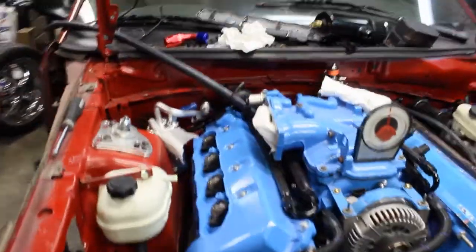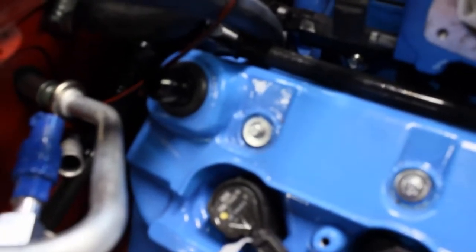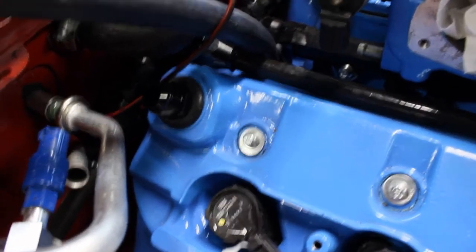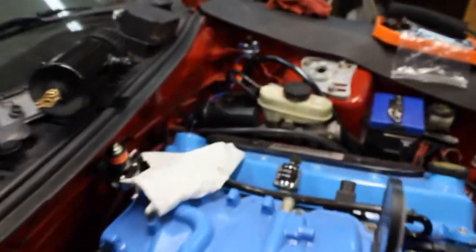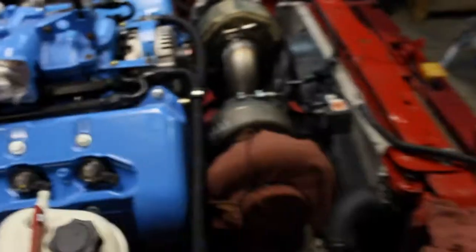We've got two fittings in the valve cover, one on each side. We've got the fitting there — it's threaded, dash-10, one of these on both sides. I'm going to run that to the catch can and we've got to figure out where we're going to mount it.